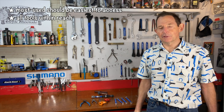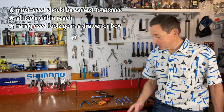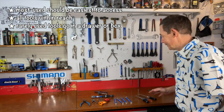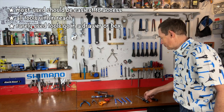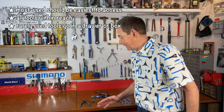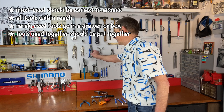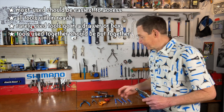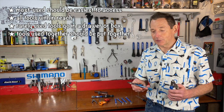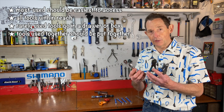Small tool boards can be very efficient — you don't have to put all your tools up there. Tools you don't use frequently can stay in a toolbox or drawer. Work with your tools over time and you'll develop a good sense of which ones to include. I also recommend grouping tools that are used together. For example, a cable cutter, diagonal cutters for capping and cutting housing, and pliers for tensioning cables could all be grouped together.